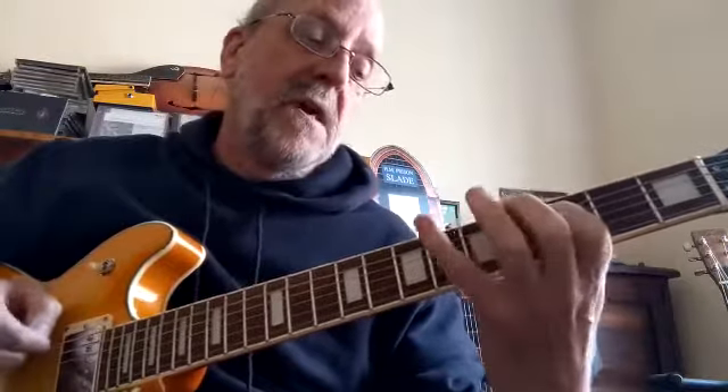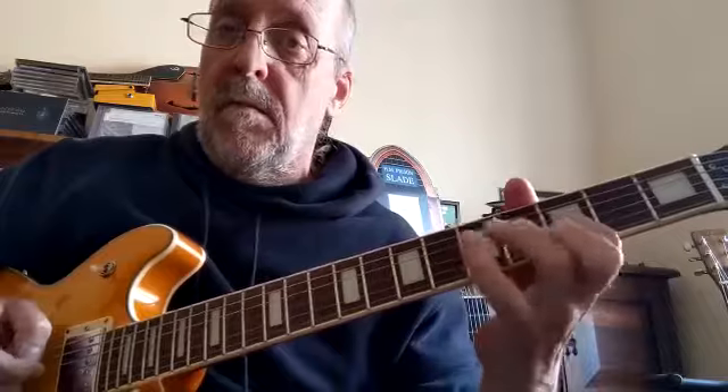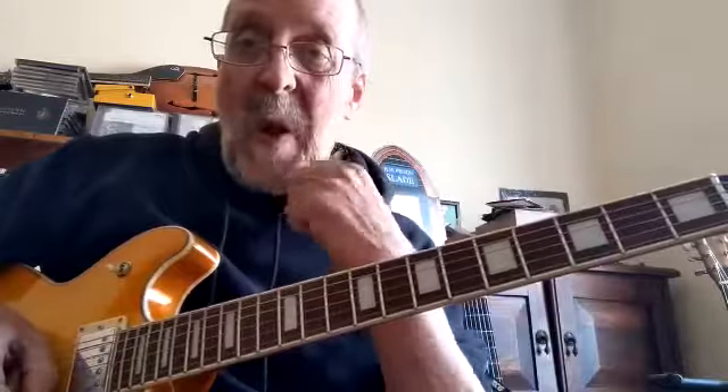Just walk it down the C minor scale — you're going to go three, five, three, five, three, six, three, six, three — do a pull-off. And that's your C minor there. Practice that for me, that'll be really good.